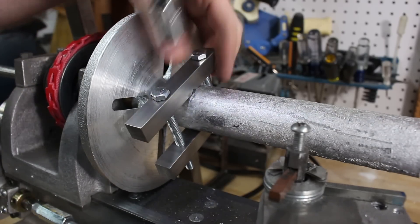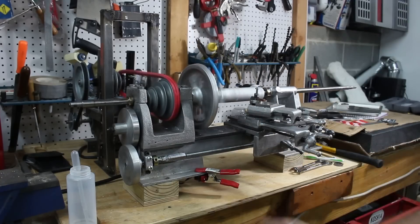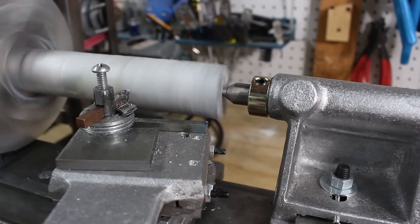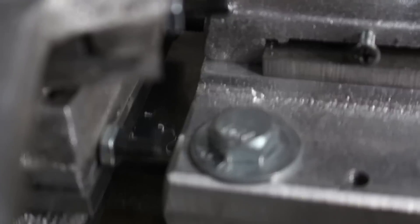However, when you put the lathe dog on it, you can clamp down on it and then drive the piece in between the centers using the faceplate. Initially, I didn't have the tailstock spindle sticking out far enough from the tailstock casting.